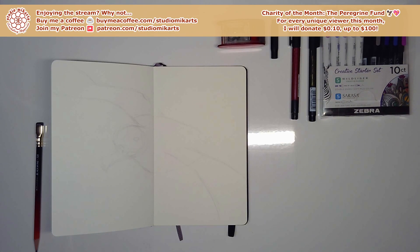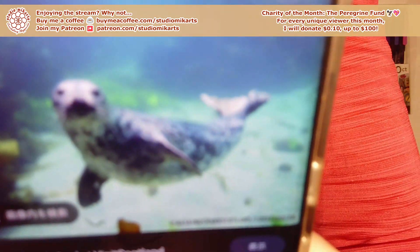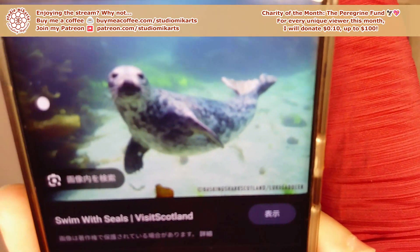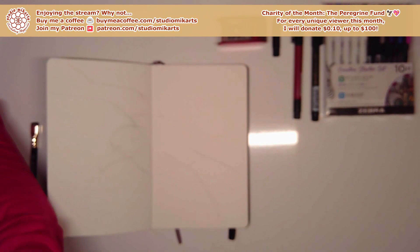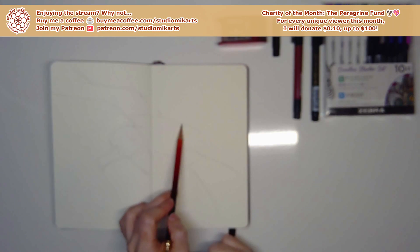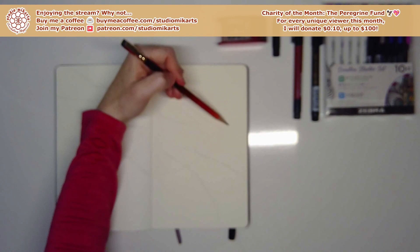I find a seal swimming picture from 'Swim with Seals — Visit Scotland' that will work. I just need the tail part. I download and zoom in — it's going to be like a mermaid but with a seal tail. The tail has a fascinating structure: one side curves in to guide the seal where it's going, the other is open. I try to capture that detail.